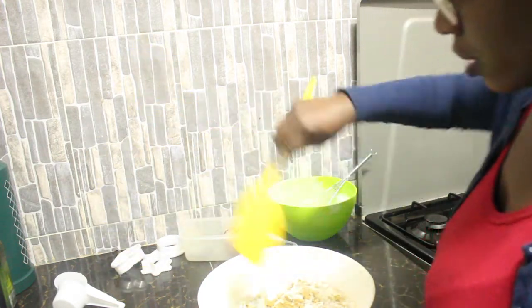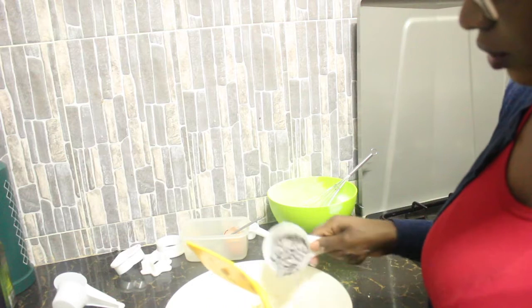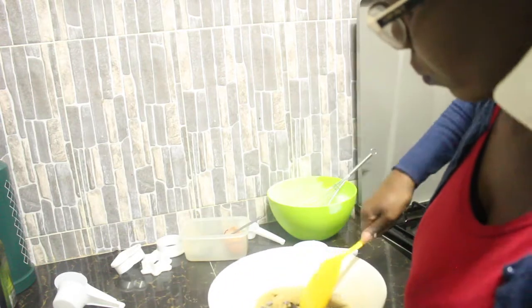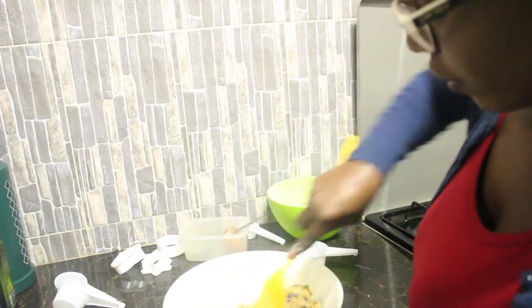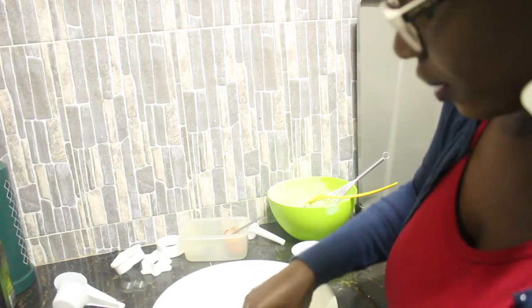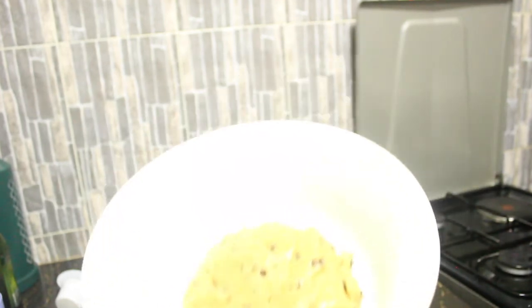At this point we're going to let go of the whisk and use a spatula to mix things up. This is the consistency we are looking for. Then we're going to fold in the chocolate chips so that each cookie ends up with a chocolate chip in it. Our cookie dough is ready — I'm just finishing up with my hands. There we are, cookie dough is pretty much ready.